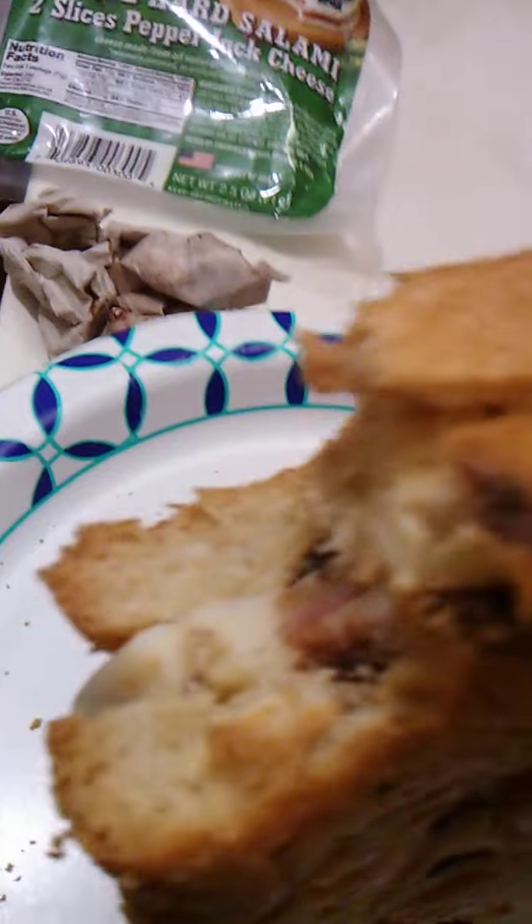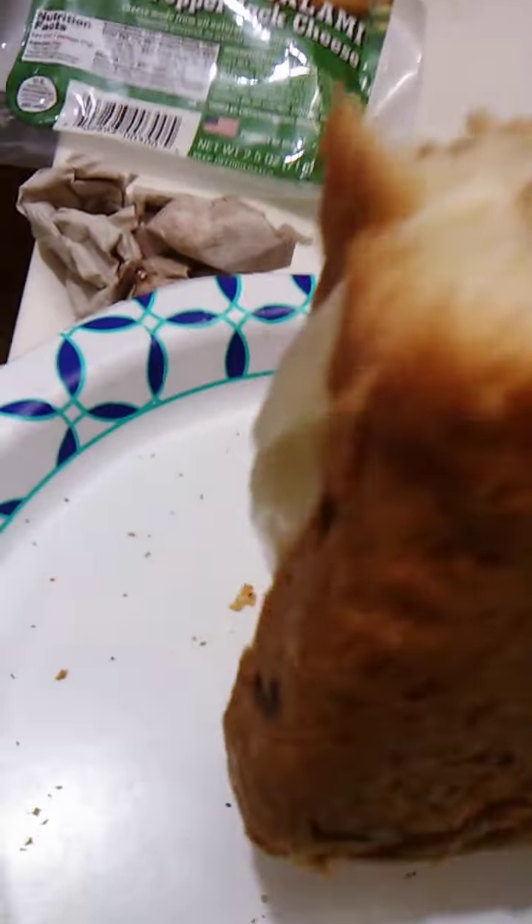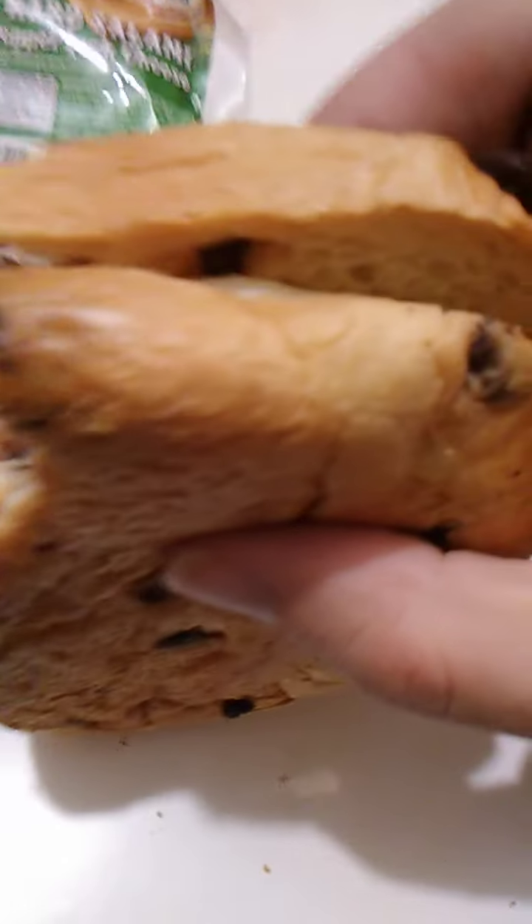The pepper jack tends to be a little bit spicy, so this sweet bread should be able to take some of that spiciness out — maybe.